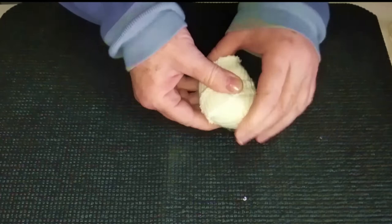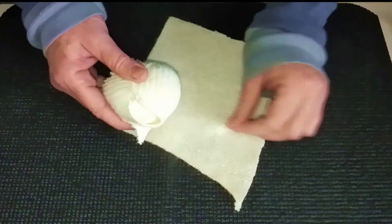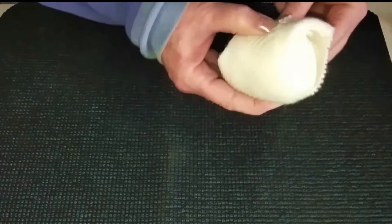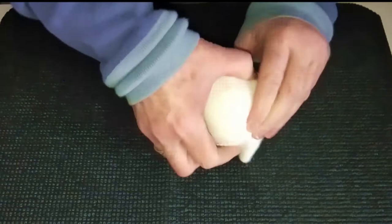Now you could sew this together at this point but I don't. I just hold it together with my fingers and it seems to work out really fine. I don't sew it until the very end, so I just keep pulling and pulling, alternating ways as we wrap. You'll also notice that I'm using increasingly large pieces of scrap knit as we go along — that's just to make life easy for myself. You could use a whole lot of small pieces; it doesn't matter. Again with a slightly larger piece, we're going to pull it really, really tight.